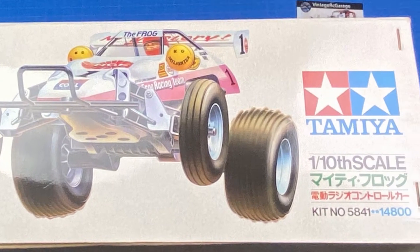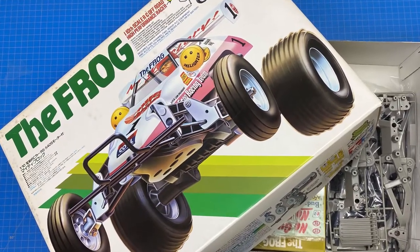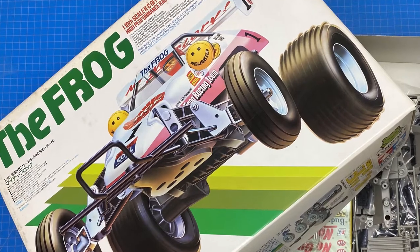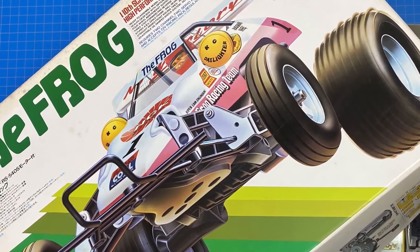The reason it was so popular is that it was a great entry-level buggy. There are only 22 build steps in the manual, plus another five for the painting and shell assembly. The manual is unusually thin and there's a small number of tree parts in the kit.